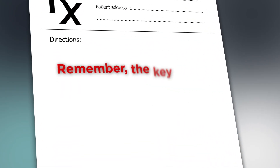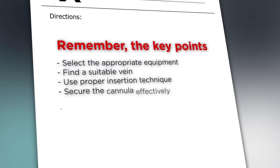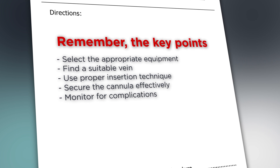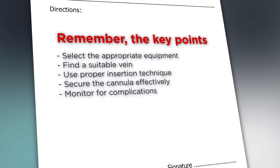Mastering IV insertion takes practice, but following these evidence-based steps will significantly improve your success rate. Remember the key points: select the appropriate equipment, find a suitable vein, use proper insertion technique, secure the cannula effectively, and monitor for complications. The more you practice, the more confident you'll become. Don't get discouraged if you don't succeed on your first attempt — even experienced nurses sometimes need multiple tries.